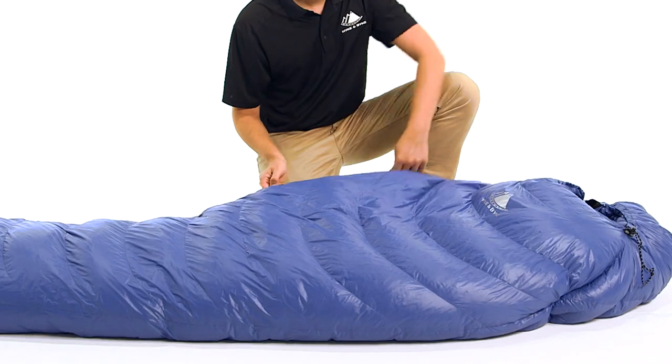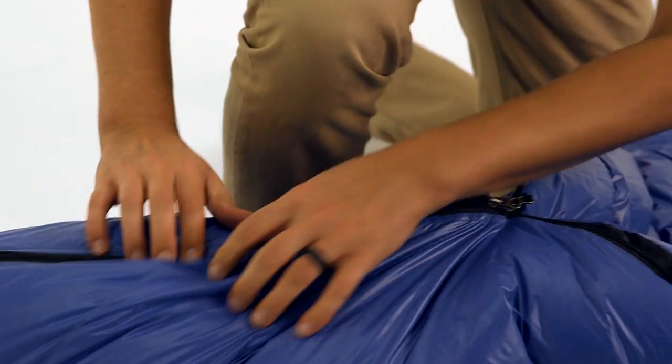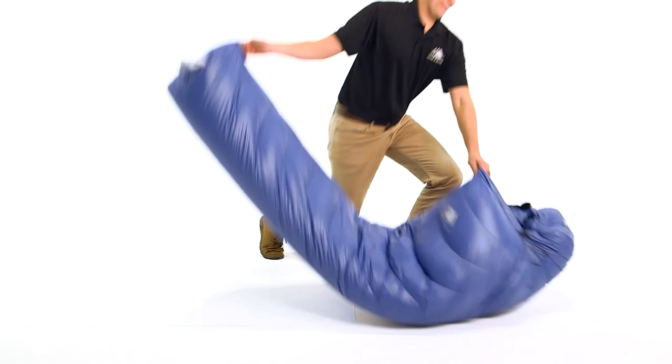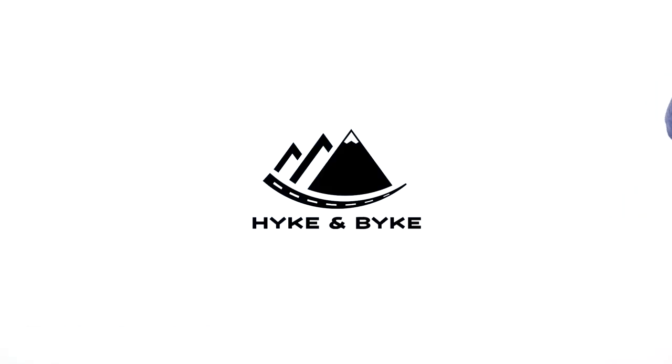This classic mummy-style bag with 650 fill power duck down is extremely light, packs small, and is durably built to keep you warm season after season.